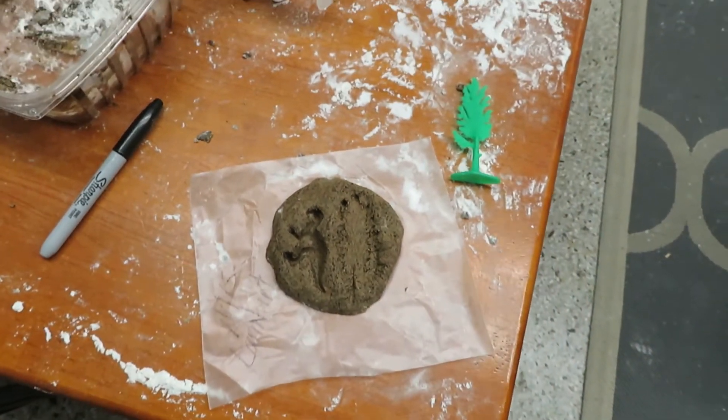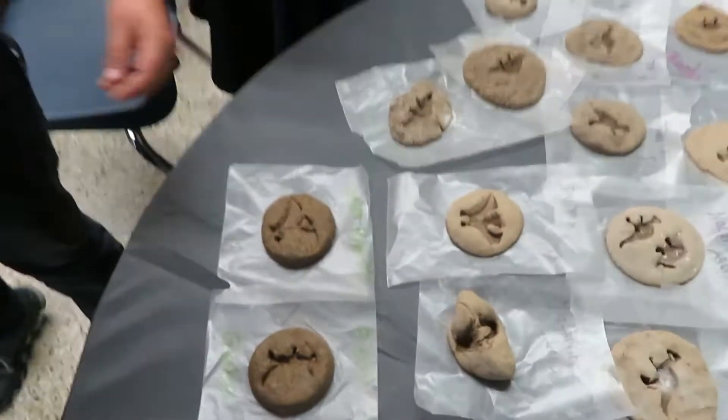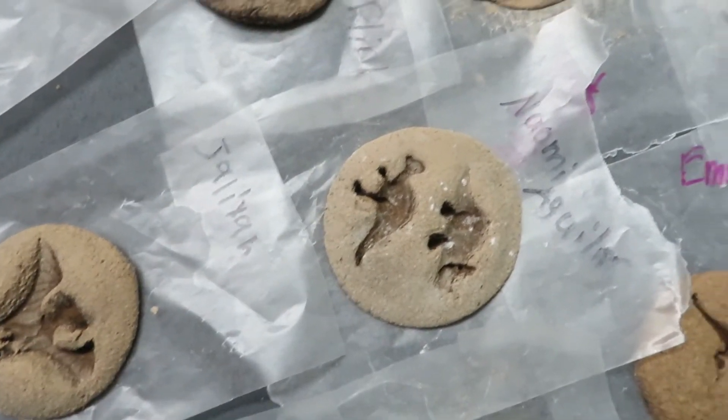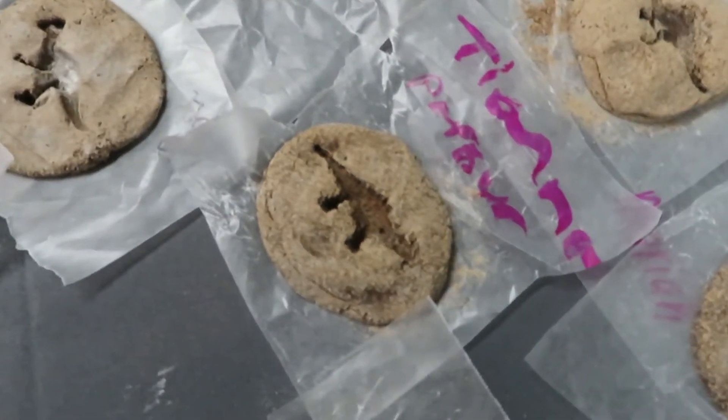It's going to take about three weeks to dry completely and then we can touch them again. Of all the fossils that we did today — these are good. They look better when they dry. Good job everybody.